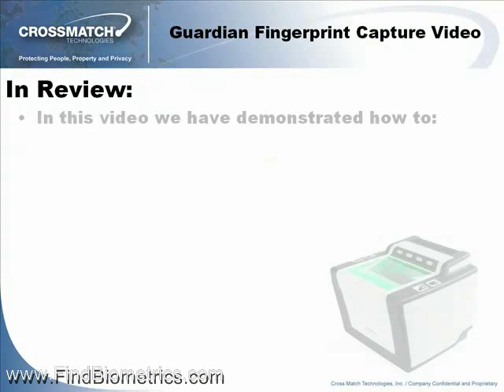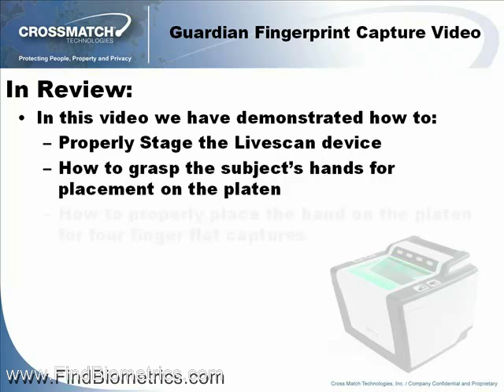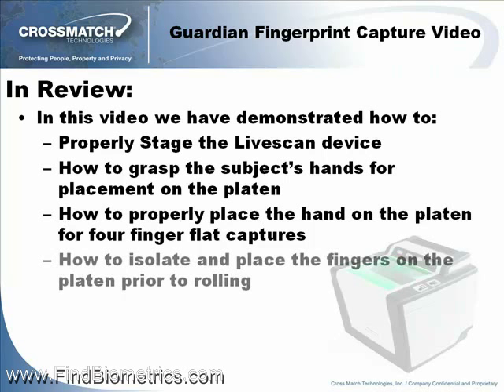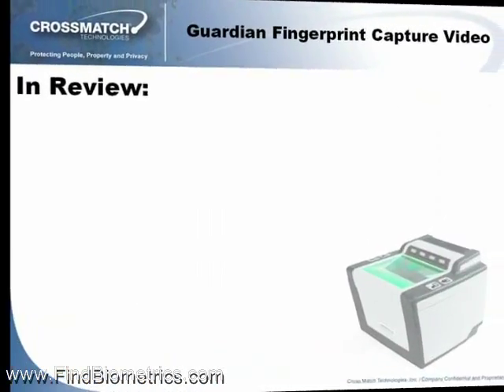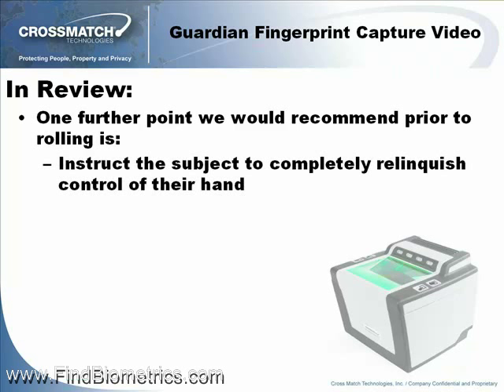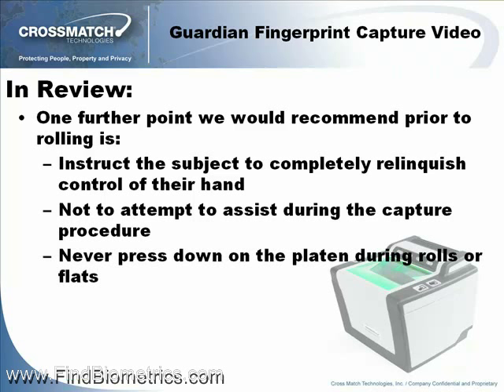In review, in this video we have demonstrated the following: how to properly stage the LiveScan device, how to grasp the subject's hand for placement on the platen, how to properly place the hand on the platen for four finger flat captures, how to isolate and place fingers on the platen prior to rolling, and two methods for rolling fingers — the nail to nail and the rock and roll nail to nail. One further point we would recommend prior to rolling: instruct the subject to completely relinquish control of their hand, do not attempt to assist during the capture procedure, and never press down on the platen during rolls or flats.